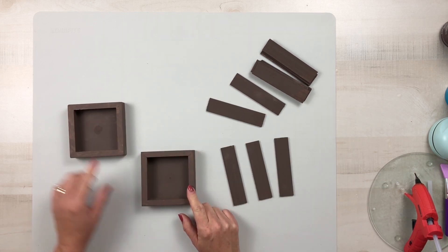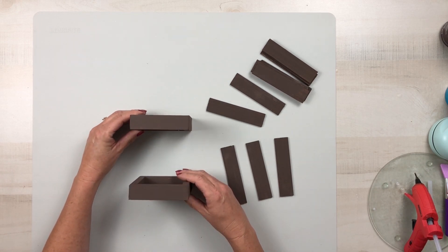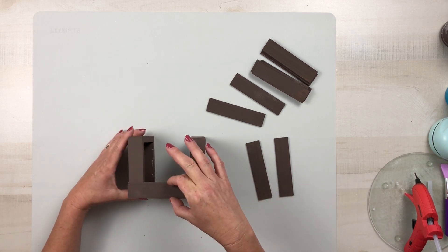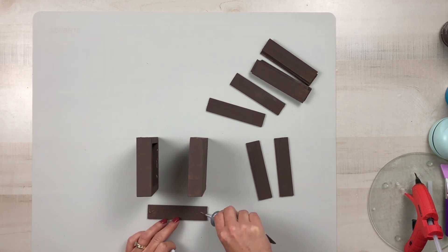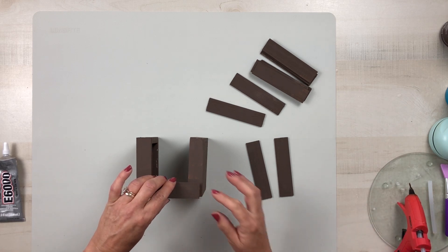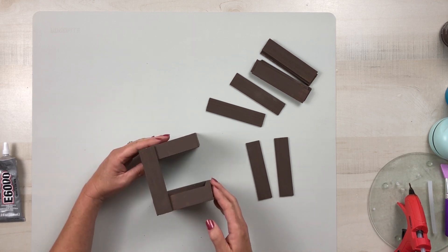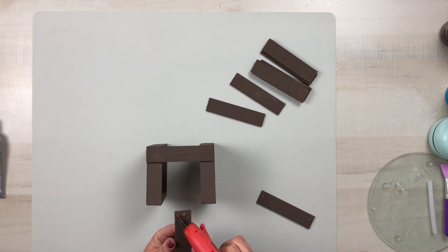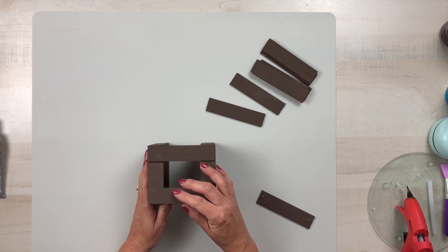Now I'm going to face these signs towards each other so the openings are facing each other, and then I will start attaching my stir sticks to the outside. I'm going to start on the outside edge and make sure that I glue them on the very edge on each end, using some E6000 and hot glue to hold that in place. Then I'll go to the other side and attach the other edge before I attach the centerpiece, so that it will have equal distance between the two sticks.